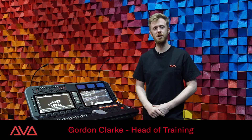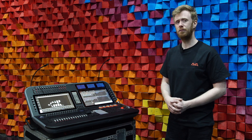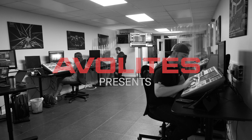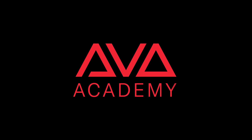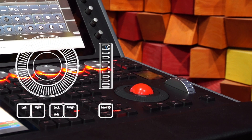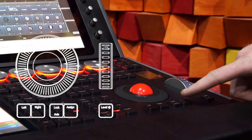Hi, it's Gordon from Avolites and I'm going to take you through adjusting what your trackball and your level wheels control on a D9. Just to the bottom right-hand side of your trackball on both the Sapphire and any of the D9 series, you've got a button that says Assign.